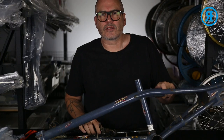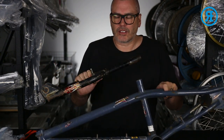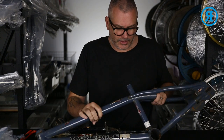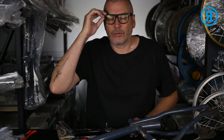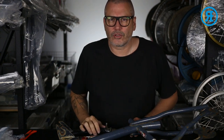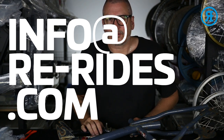I get things like this sent to me all the time. I'll be creating the decals on this. If you've got an old frame — Mongoose, Haro, GT — from the 90s or 2000s and you're looking to have decals created, you can email me at info@rewrite.com.